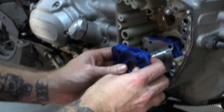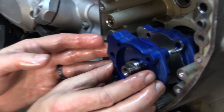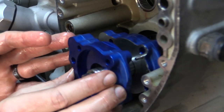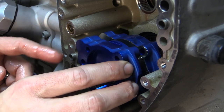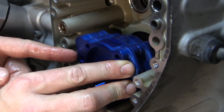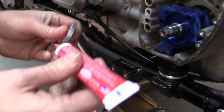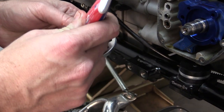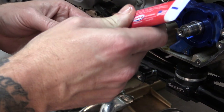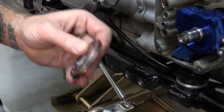For our second G-Rotor, we're going to go ahead and add assembly lube to it all the way around, and then we're going to place it onto the outer, matching up the dowel pins. You may need to finesse to get the flat spots. Now we're ready for the last G-Rotor, the outer G-Rotor. We're going to go ahead and add assembly lube to this one and place it into the pump.